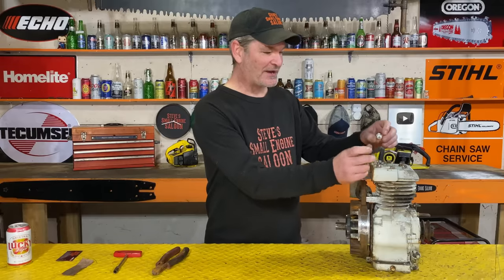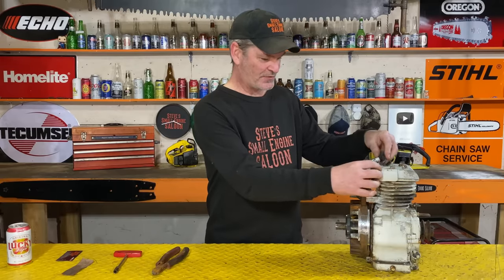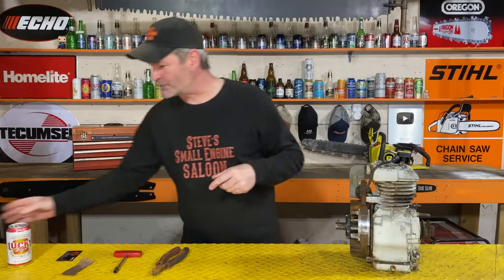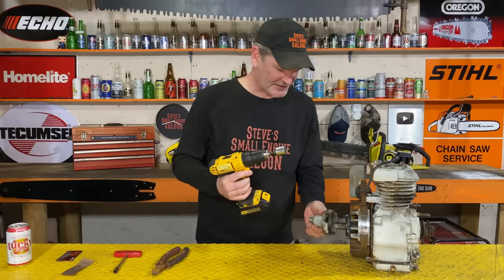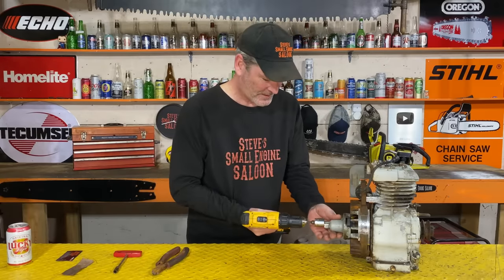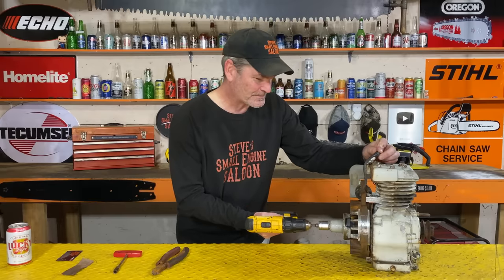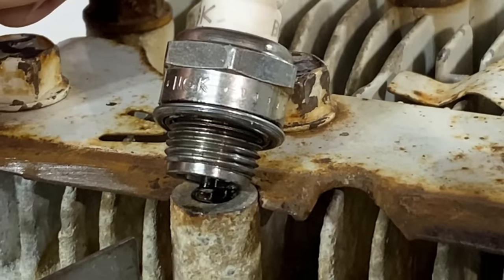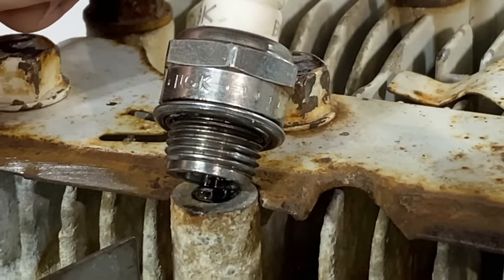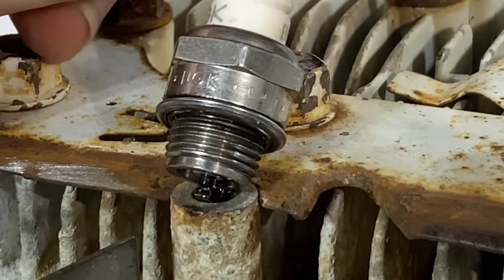Spark plug back in and ground it out properly. I'm going to do this with my drill again just so we can really clearly see it. Hold that spark plug down - check it out. I love it! I'm barely even turning that thing over and that is sweet, that is awesome.